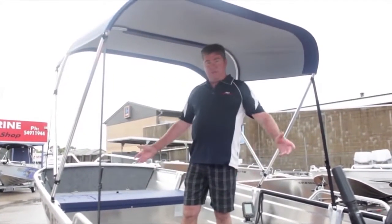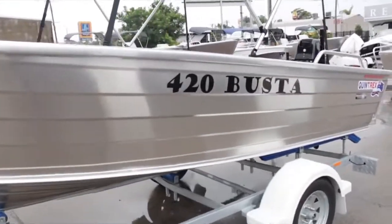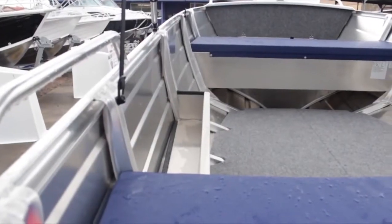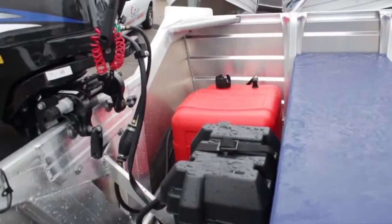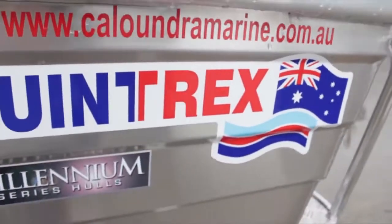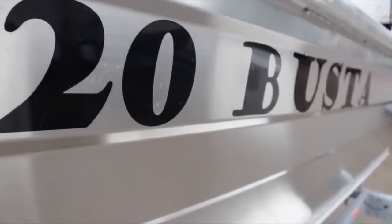We sell these to people coming up from little tinnies and also coming back from bigger boats. It performs fantastically on the water — does nearly 50 kilometres an hour with the 30 horsepower with one person in it. Excellent boat and fantastic value for the money.